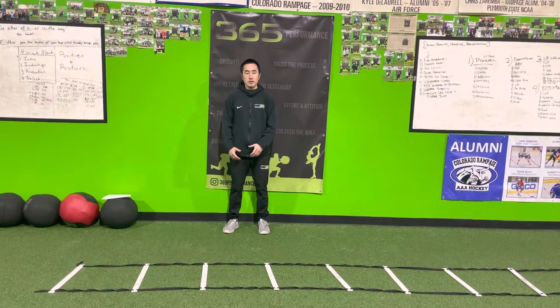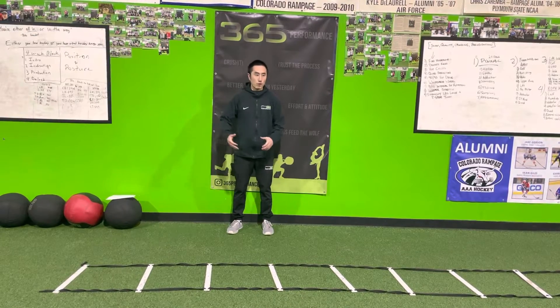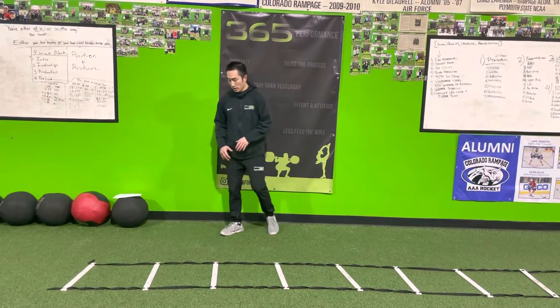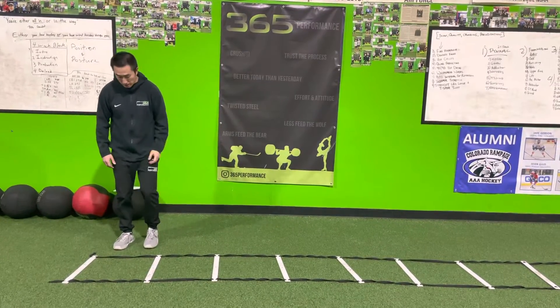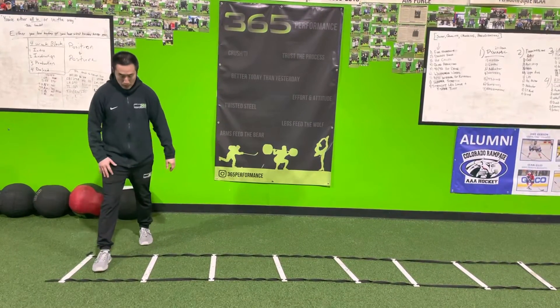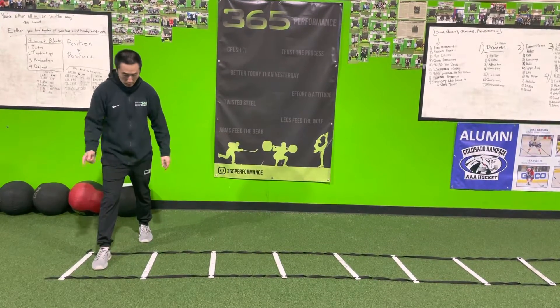Ladder series number six. We're gonna work on one exercise with four different variations of the same thing. There's a lateral grapevine with our front foot moving — our back leg's gonna be in the ladder, this leg's gonna move across, and then we're gonna move laterally.